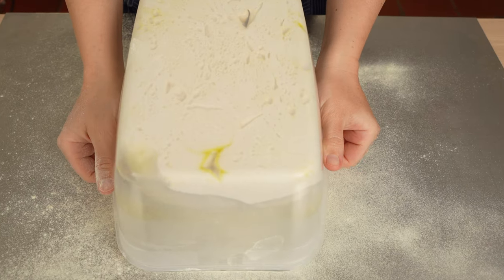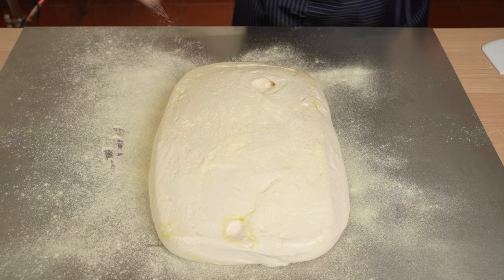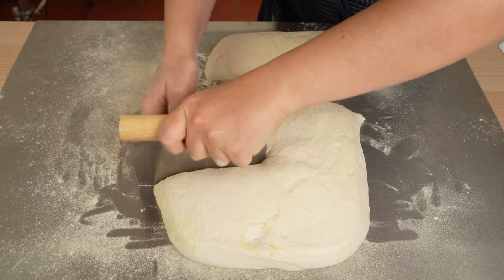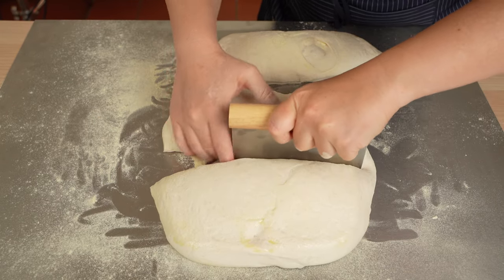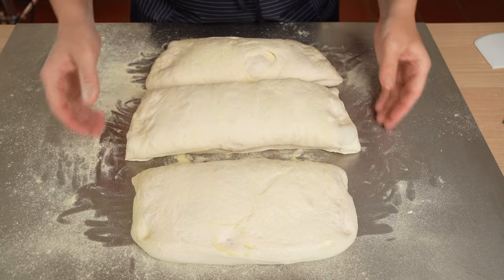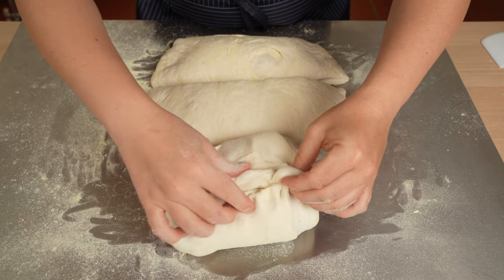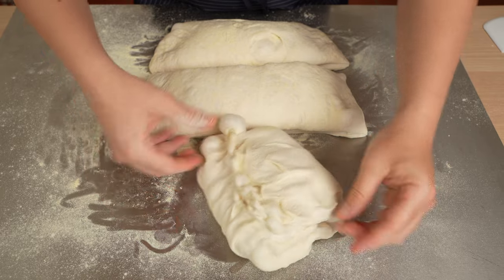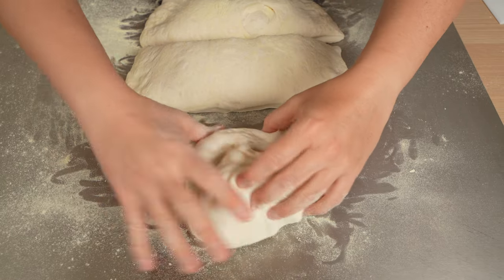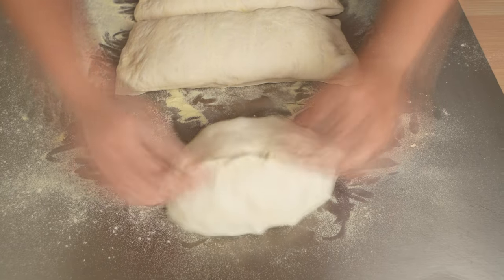Look how the dough has doubled in size after proofing it for about an hour. Now we're just cutting our dough into three pieces. You can fold the dough just as we are showing here — first, fold the dough into a letter, then a book, and then seal the seam of your dough. Easy but effective.